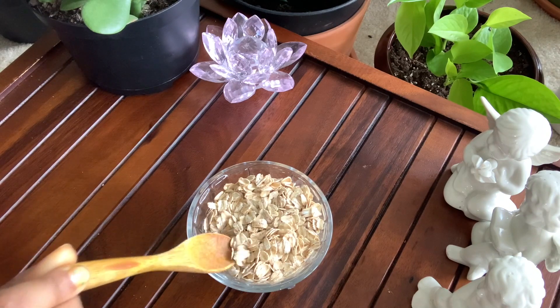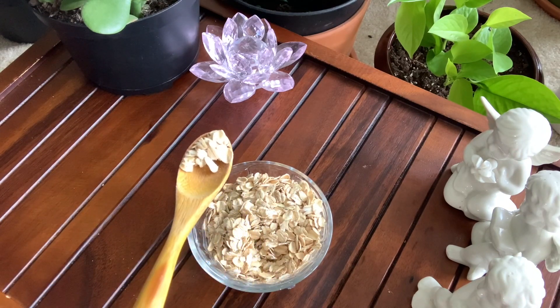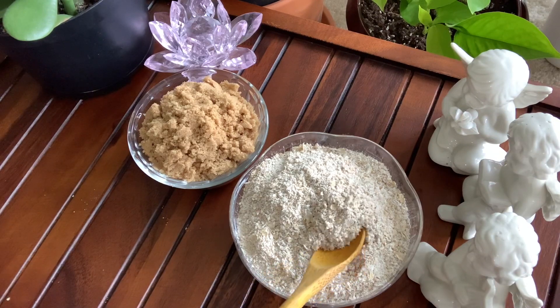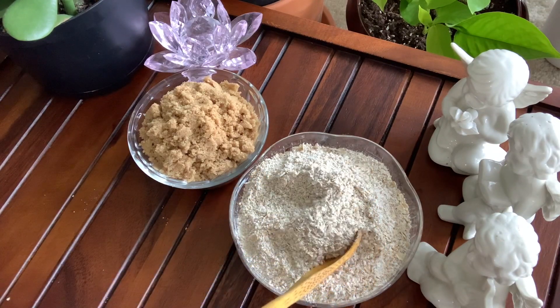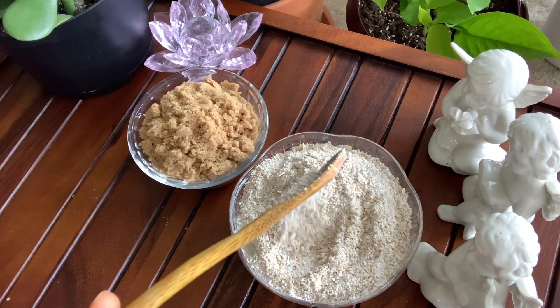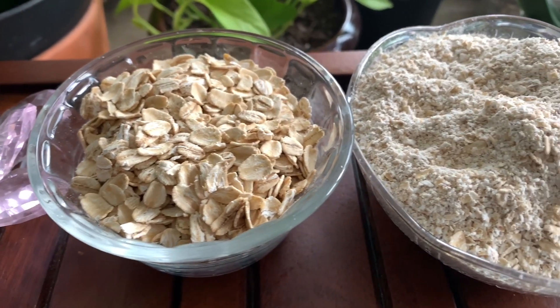Oatmeal is as good for your skin as it is for your heart. It contains compounds like saponins, which are natural cleansers, and helps cleanse the skin by removing excess oil and dirt. It also has amino acids which can lighten marks, skin discoloration and dark spots. It is also great for sensitive skin, and its antioxidants and anti-inflammatory properties help to treat dry skin, remove dead cells, and treat itchy and inflamed skin.